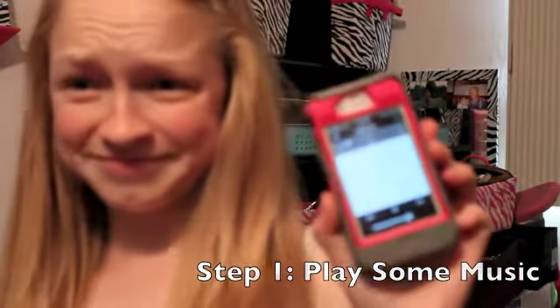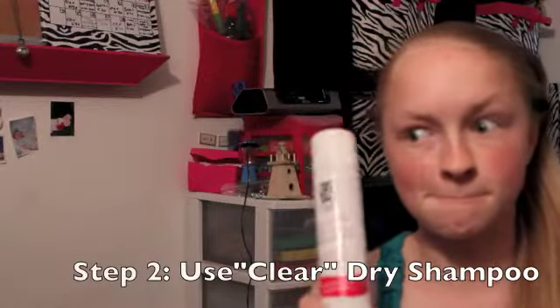Step one, play some music, get in the mood for dance. Use a clear dry shampoo — minus studio graphics.